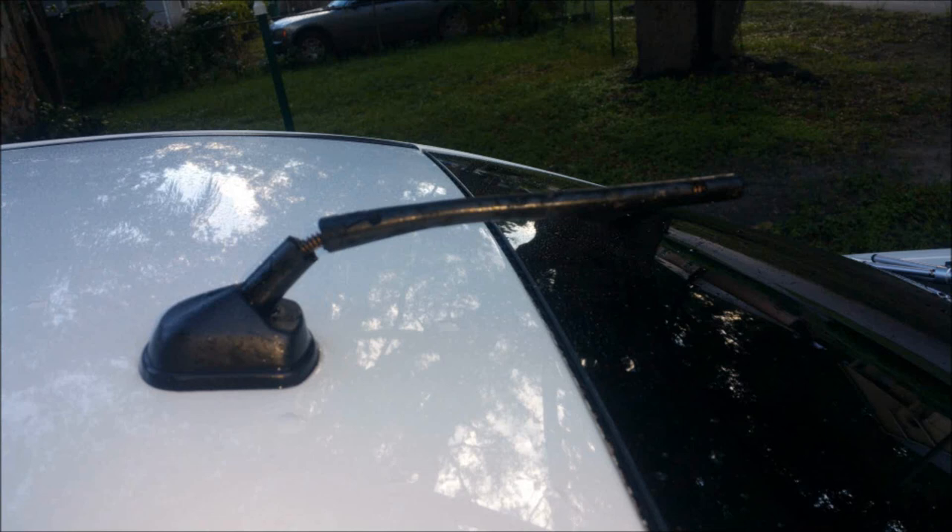I'm checking out my car's antenna. It's been damaged by a cat or a squirrel — I don't think rain or sunlight did that. So now we're going to replace it.